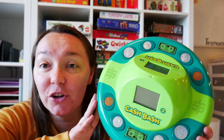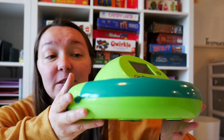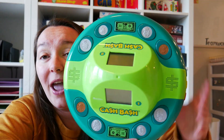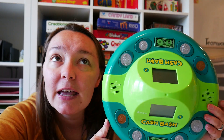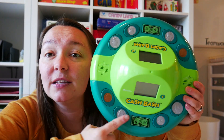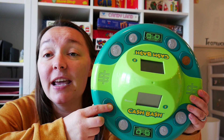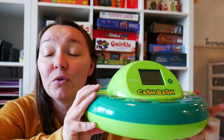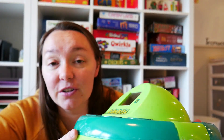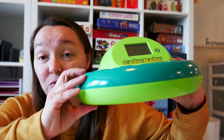The first one I have to show you is called Cash Bash. This actually came in a box — we lost it years ago. We got this probably 4 or 5 years ago and all you have to do is change the batteries. You can choose different ways to play, like making the amount shown on the screen in the least amount of coins. All of the coins and the dollar are here. You just press them and whoever gets the answer first wins, and it keeps track of all your points. It comes from Learning Resources. Cash Bash is really fun.